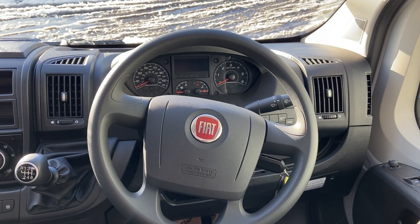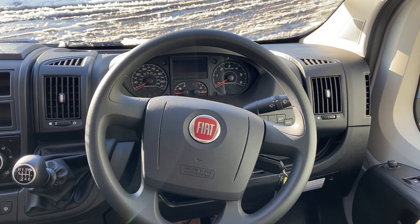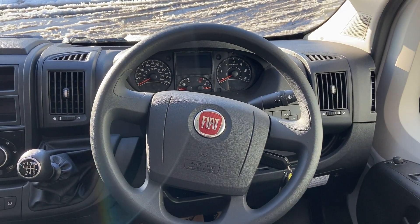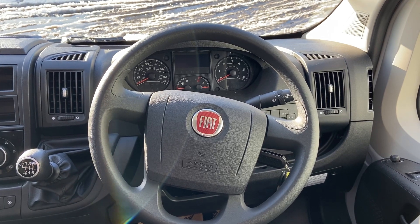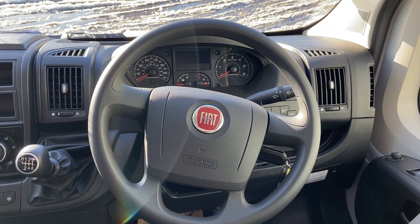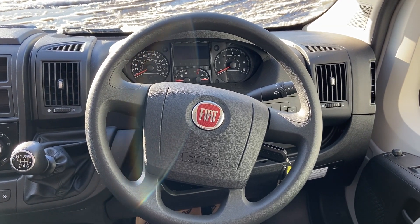Welcome to our Hobby Vantana K60 FT model, three berth. I'll show you a little bit inside the vehicle. It's a Fiat Ducato 2.3, 130 brake horsepower, manual gearbox, six speed, air conditioning. I'll just pan around and show you some bits and pieces.